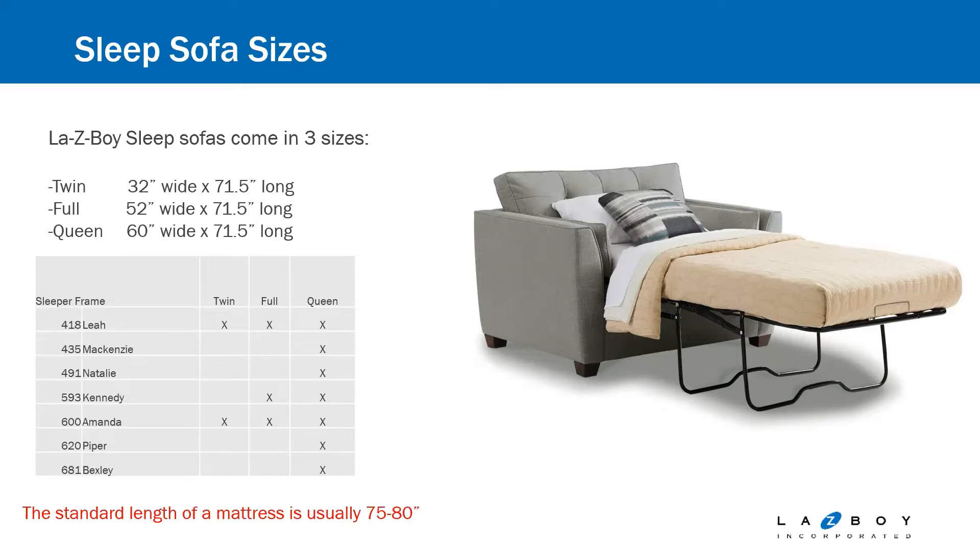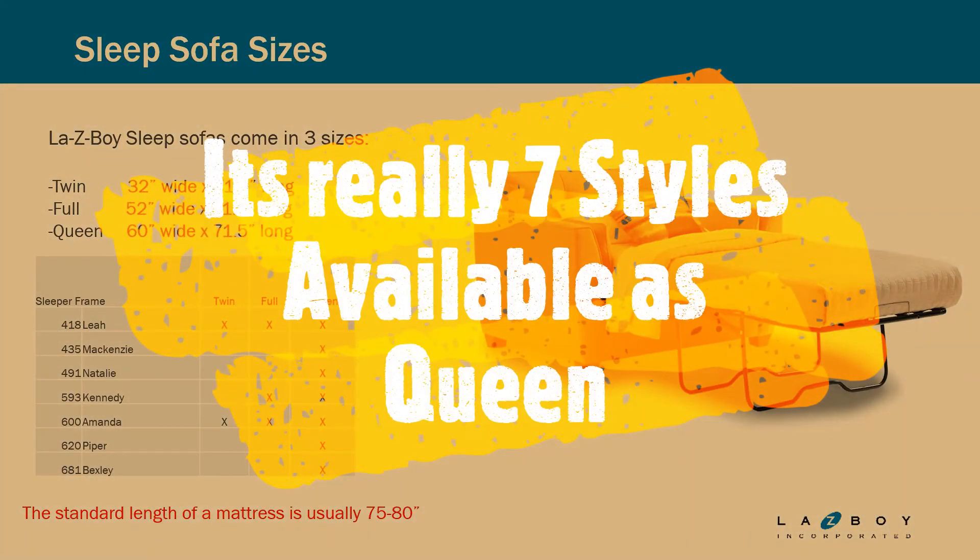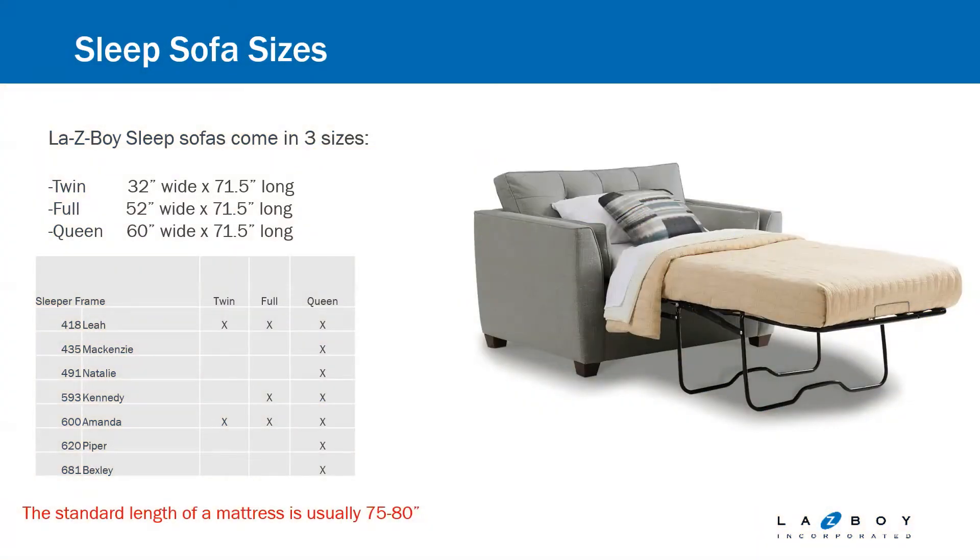The grid that you see shows which styles are available in which of those sizes. Of the sofas that we offer as a sleeper, queen is available on everything. It looks like eight styles are available as the queen. You'll have two that are available as twin and three that are available as full.